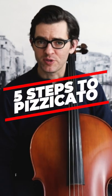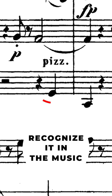Five steps to performing pizzicato accurately. Number one: recognize it in the music. It is most often abbreviated in the music like so. It is a term that indicates the music is to be plucked instead of bowed.